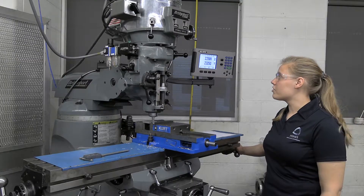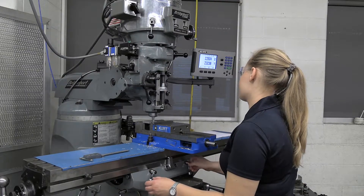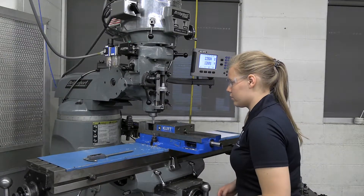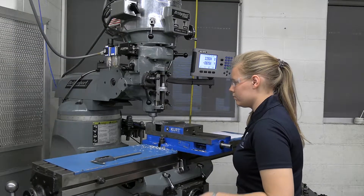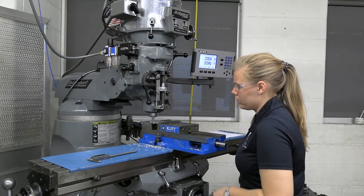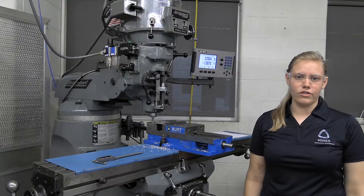Since this is such a small pass, it's a finishing pass — it doesn't matter if I'm exact. I'm going to lock my X and bring my Y closer to me. I'll bring my Z up a little more to hopefully get a sharper finish. Now I can turn off my machine. I can see that instead of a saw cut side, I've got a nice machine finish. And that is just a quick introduction to side milling.